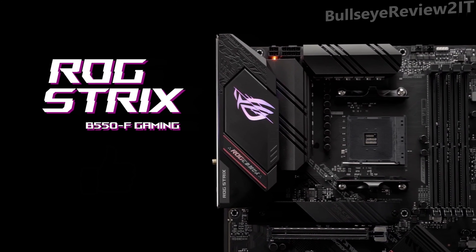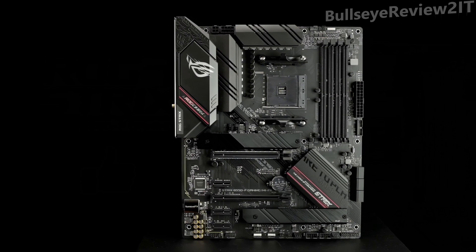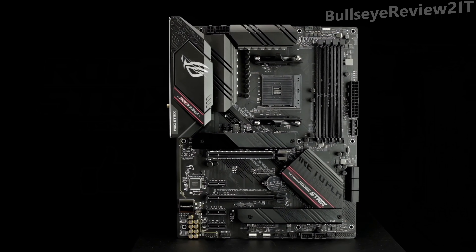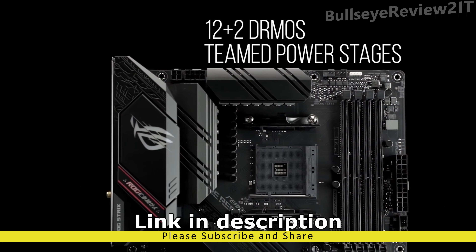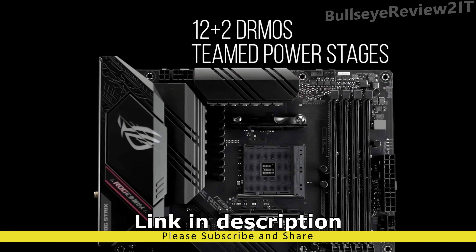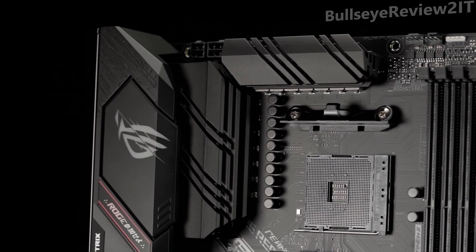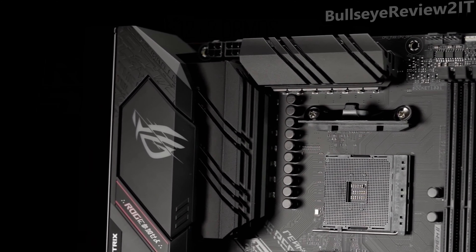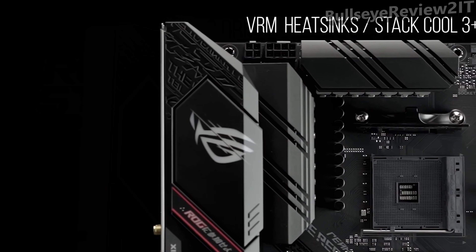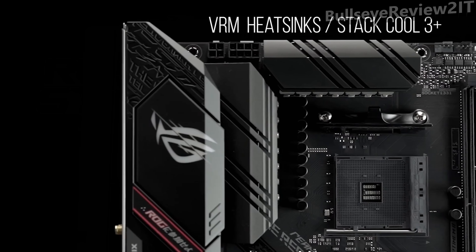Powered by AMD 3rd Gen Ryzen processors, the ROG Strix B550F Gaming Wi-Fi provides first-class gaming features and style. The B550F Wi-Fi features a robust 12+2 DRMOS teamed PowerStage VRM design with high-quality alloy chokes and durable capacitors to provide reliable power for the latest high-core-count AMD CPUs.